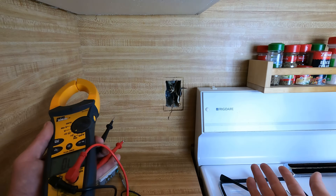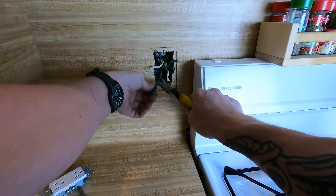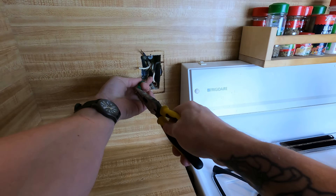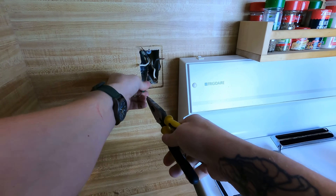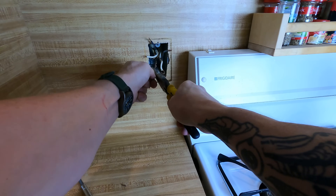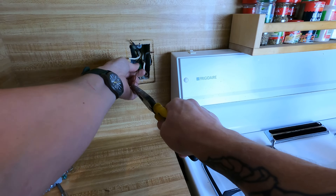I've got a green wire nut that has a hole in it — these are actually listed to be used for ground terminations and you're allowed to use them. A lot of people ask why you'd use a wire nut that you can stab through, but you're using it with the explicit purpose of allowing that conductor to pass through. Nothing wrong with it.